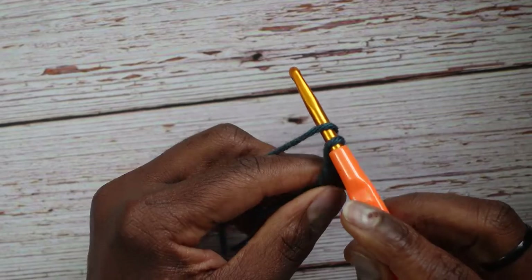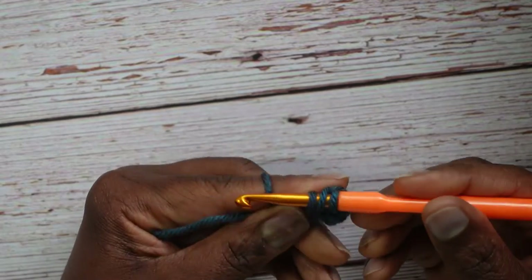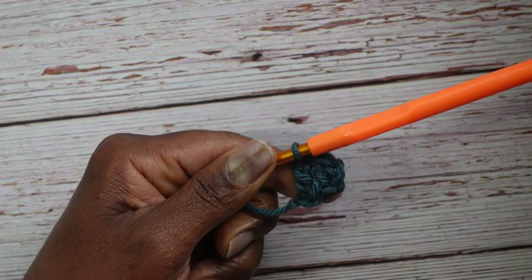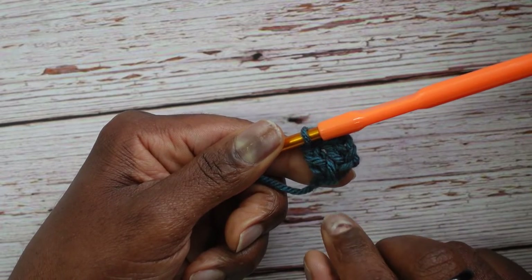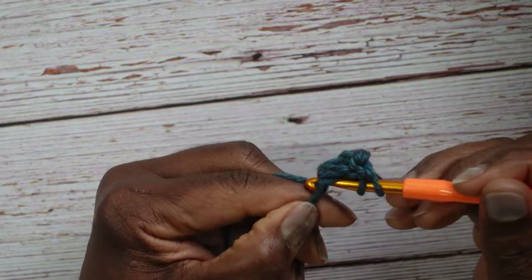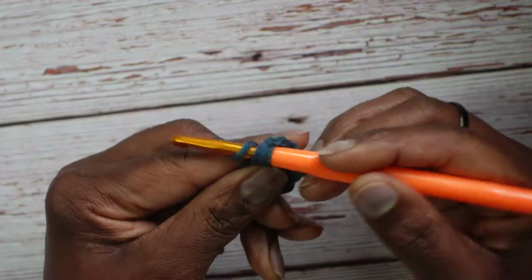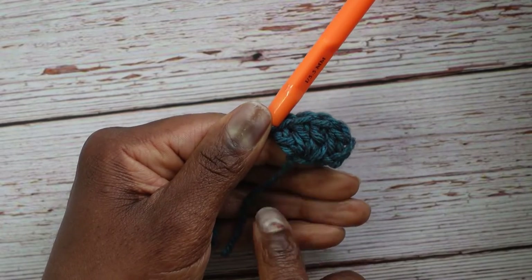Go back into that first chain and create another double crochet: yarn over, re-enter the chain, yarn over, pull through to the front, three loops, yarn over go through two, yarn over go through two. We've made two double crochets in that one chain. Continue until you have ten double crochets total in that first chain — let's make the third one.